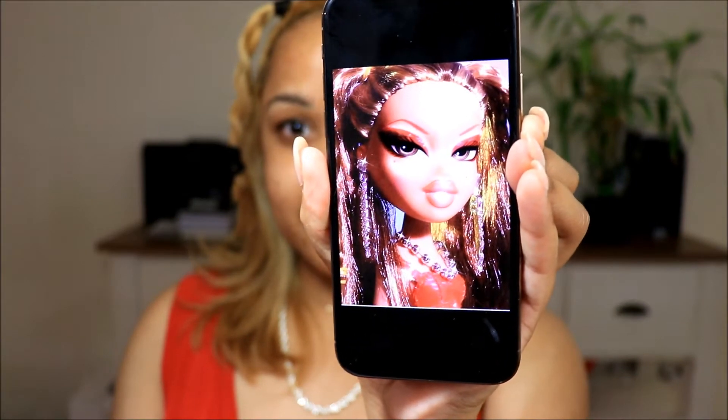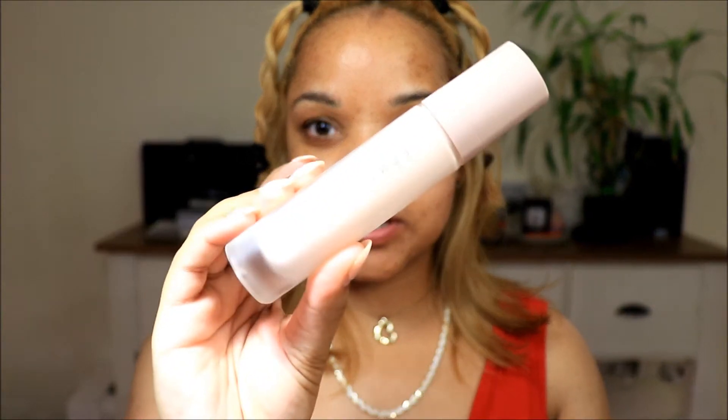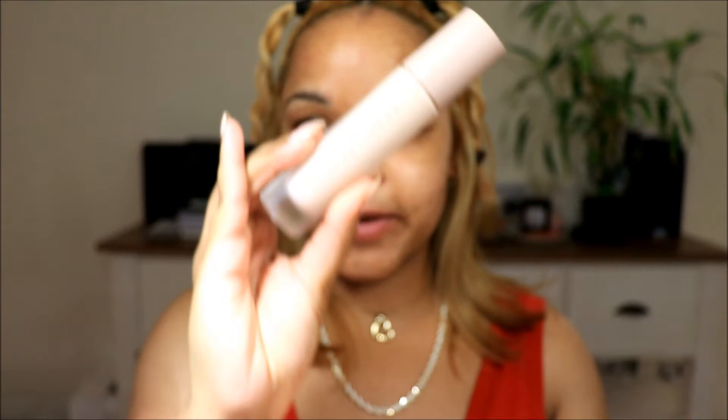I did find a picture that I really wanted to try and recreate — this is the picture here. So today we are going to be trying to recreate this look. To start off, I'm going to prime my skin. I'm going to use my Fenty Beauty Soft Matte Pro Filter Primer. I'm just taking one pump of that.